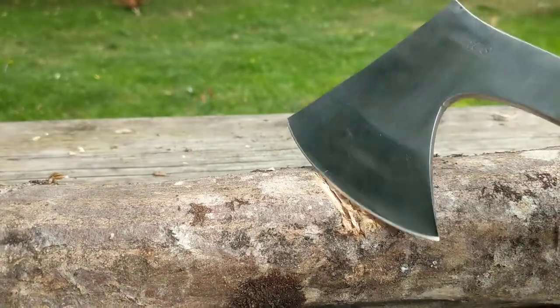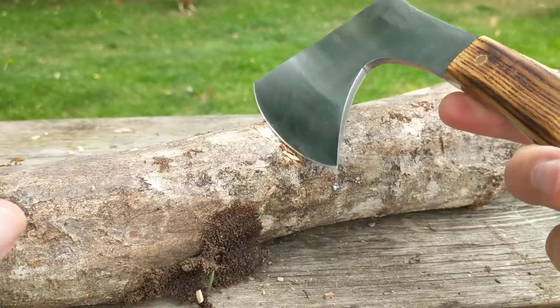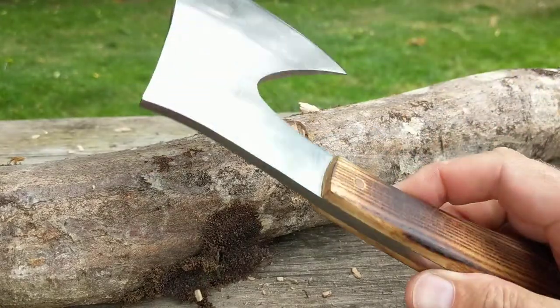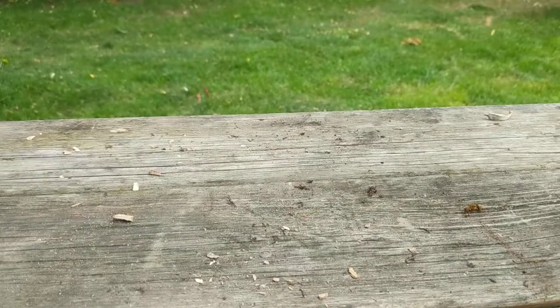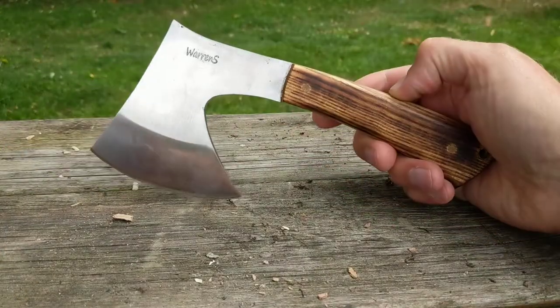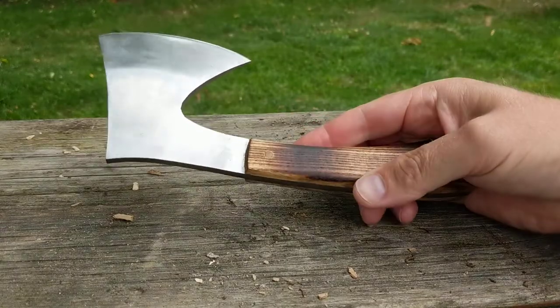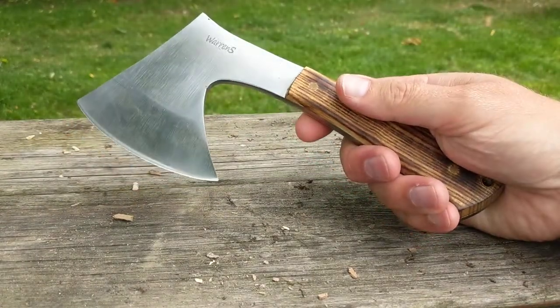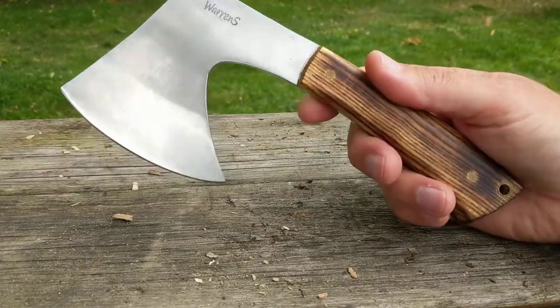Awesome. Without really any effort - I'm sitting down, conscious the camera's here - it's proper whacking through that. That is a sturdy piece of kit for chopping stuff. That in your pack when you're making camp, you haven't had to lug about a massive axe. You can easily prepare your firewood with that, chop down pretty sturdy trees - not just saplings, you could chop some trees down with that.